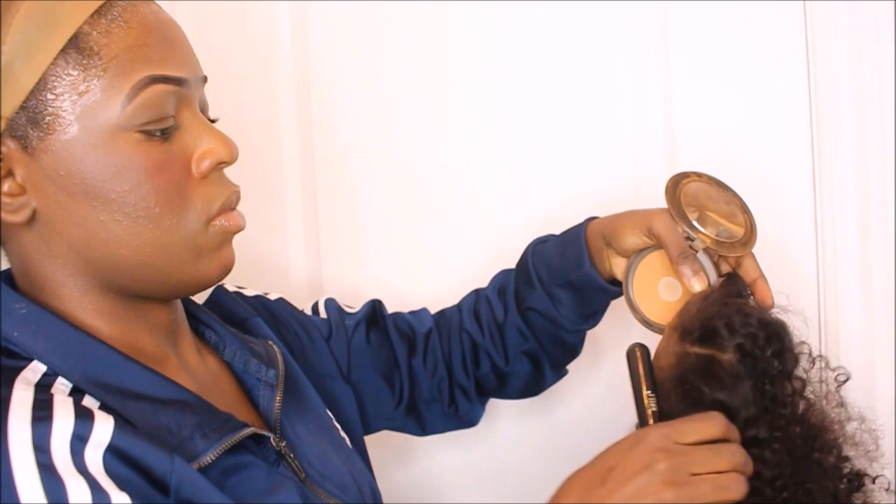Vous pouvez mettre la colle sur le devant de vos cheveux, mais moi je vous conseille pas vraiment. Puisque j'ai pas mis de produit pour bleacher, je mets du fond de teint pour rendre ça naturel, pour que la lace ait une couleur plus brune. C'est pour donner un effet encore plus naturel. Mais si vous êtes claire ou même blanche, je pense même pas que vous avez besoin de faire ça, parce que la lace est tellement transparente.